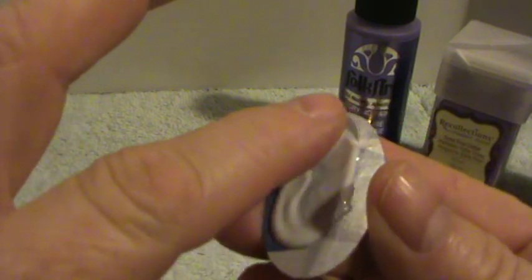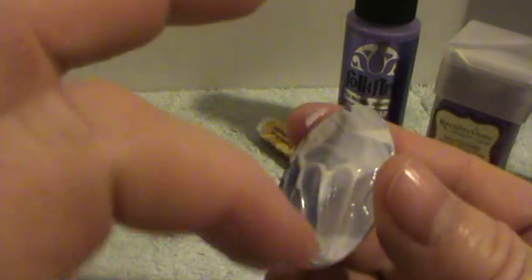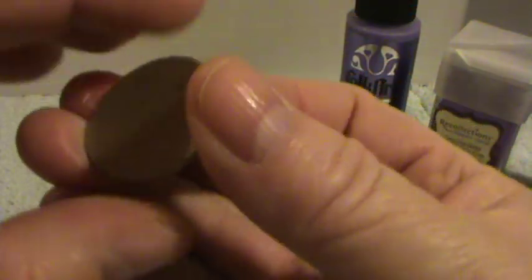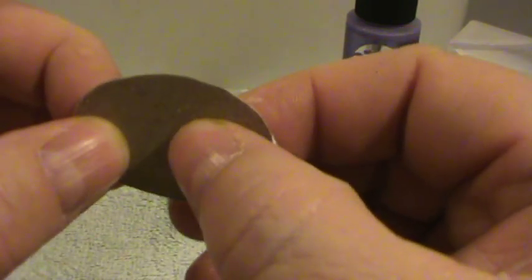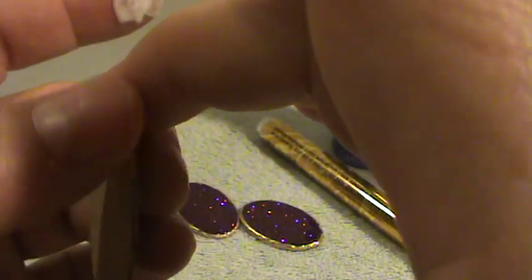I just spread this around with my finger, making sure that I get all the edges. Don't worry about any excess glue because when you glue these two pieces together, if it runs out to the side a little bit when you squeeze it, that's actually okay. You can just run your finger around the edge and it just seals it a little more. It works out just fine — that's how I made my other two.